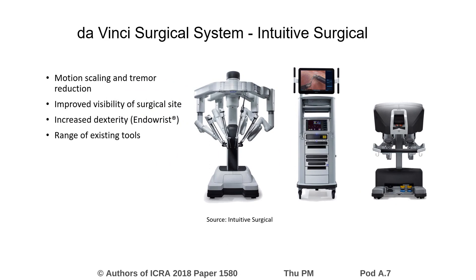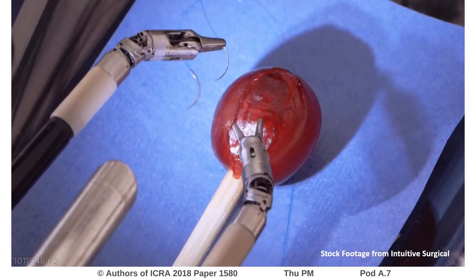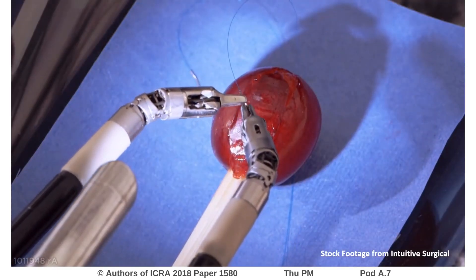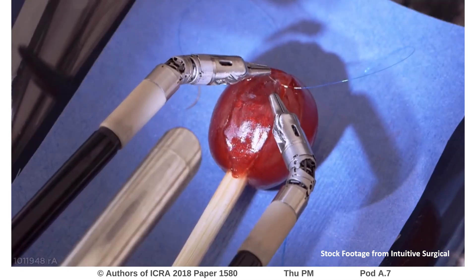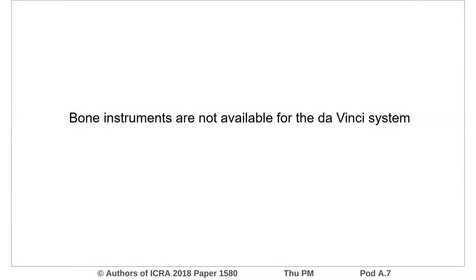Benefits include motion scaling and tremor reduction, improved visibility, increased dexterity, and improved surgeon ergonomics. A variety of wristed instruments are available for the system, such as bipolar cautery, needle drivers, and forceps; however, bone instruments are not yet available.